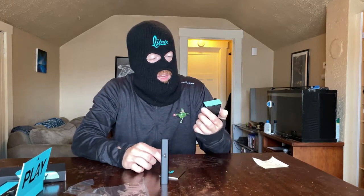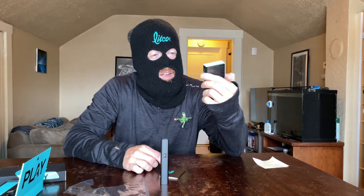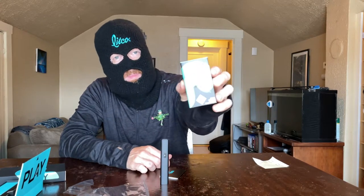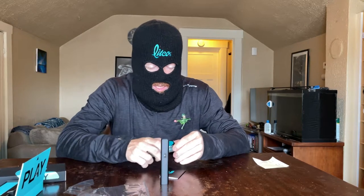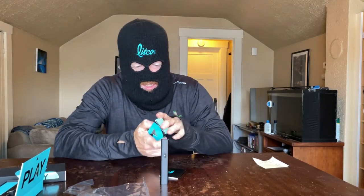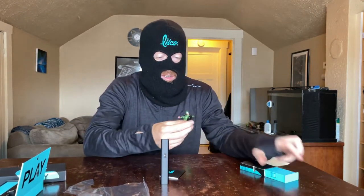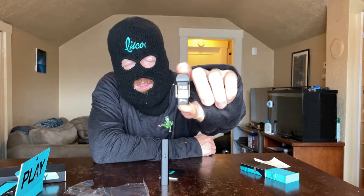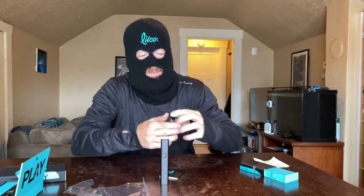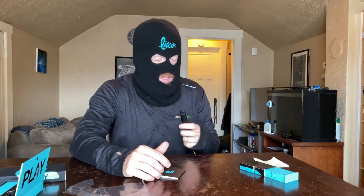Looks like we've got some power on this. This is their lemon tart vape cartridge — it's one gram. One thing I first noticed is the box isn't the easiest thing to open; you have to squeeze and push at the same time, so unless you have some crazy finger dexterity, it's not easy. This is what the cartridge looks like — their lemon tart strain. Let's get a taste in here and see how this goes.